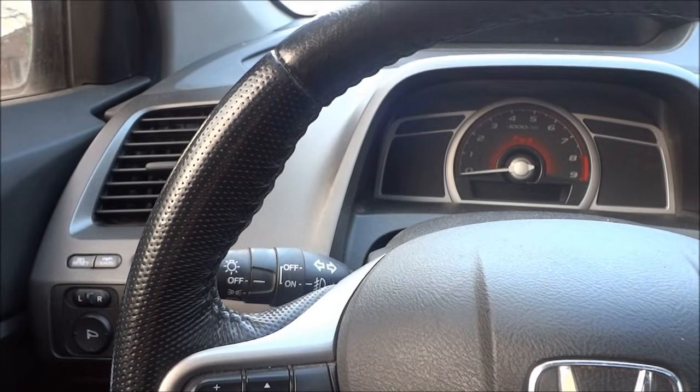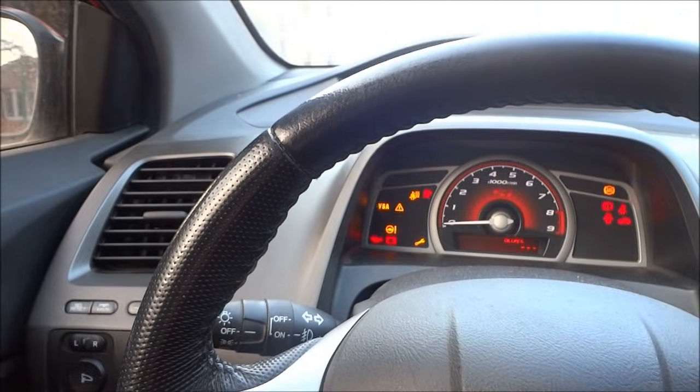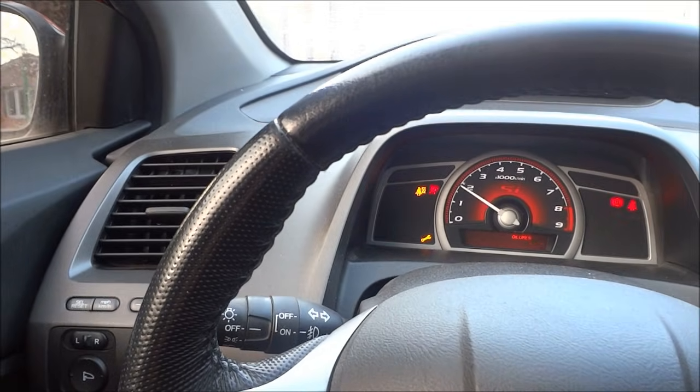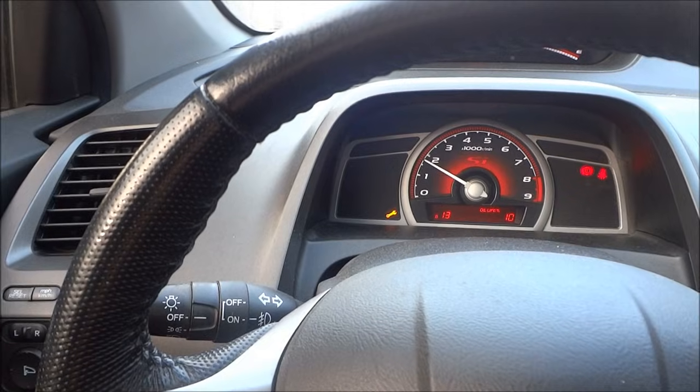So the first thing that you're going to want to do is start the car. I'm going to reach down over here and start up the car just like that. You'll notice that right now my car needs an oil change. I'll just wait until that beeping stops.